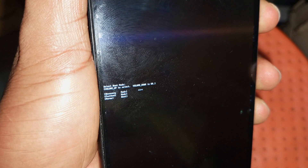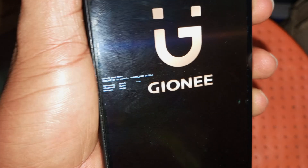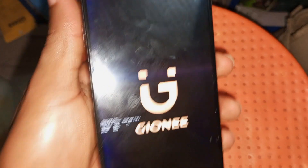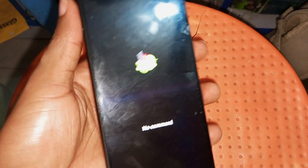After you have selected recovery mode — which is the first one — use the volume down key to select it. Click the volume down key to select, and it will now load to the recovery menu so that you can reset your device. It is loading, just wait a few seconds for it to load.